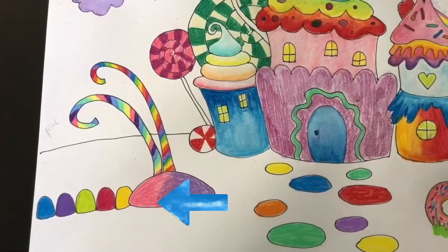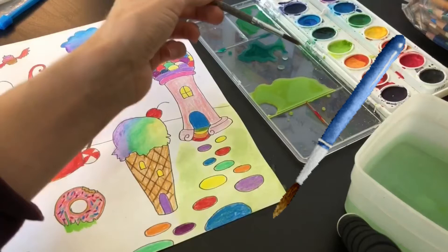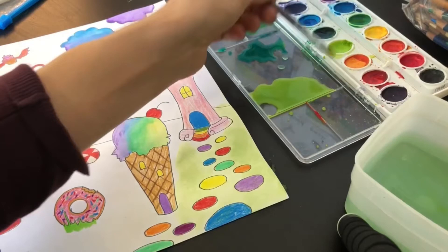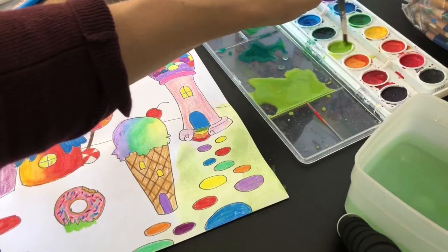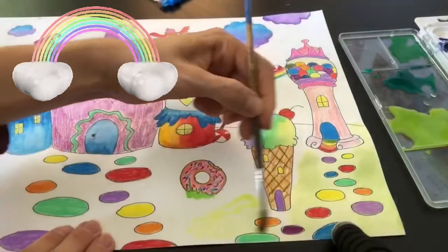And color in my gumdrops. I'm going to use green watercolor to fill in the grass. I'm taking the color from the palette and adding it to my watercolor tray, and then I'm watering it down with water to make the color lighter. If I take the color directly from the watercolor tray, it's going to be a little darker than I want it to be, so that's why I'm doing this.